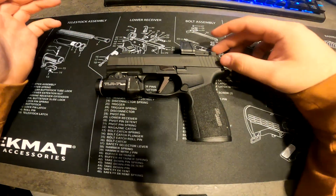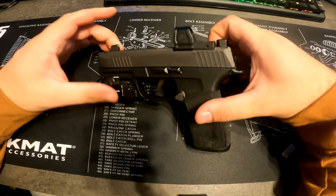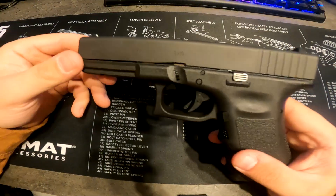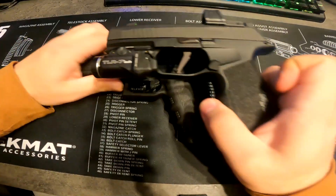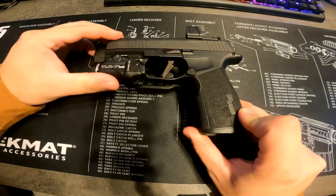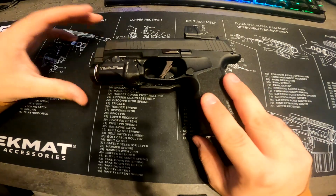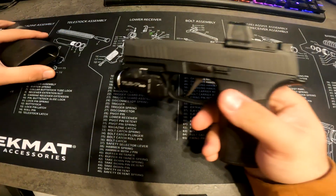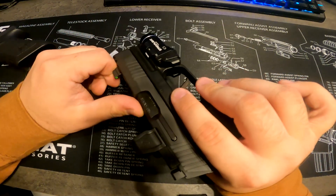I don't daily carry this, but every time I go out this is basically my go-to. I have a Glock too but I don't really carry that because it's a lot bigger. Let me line them up — it's a Glock 17. The grips are about the same but the Glock's a lot longer.